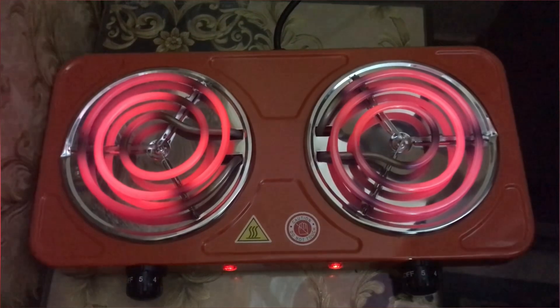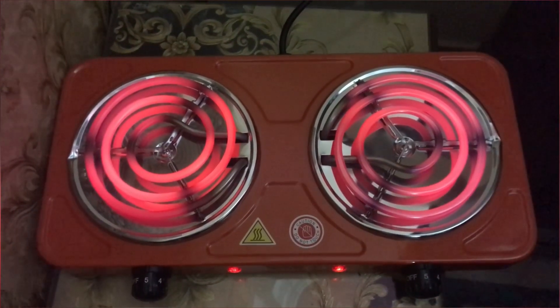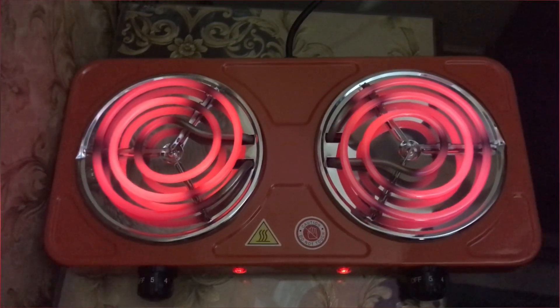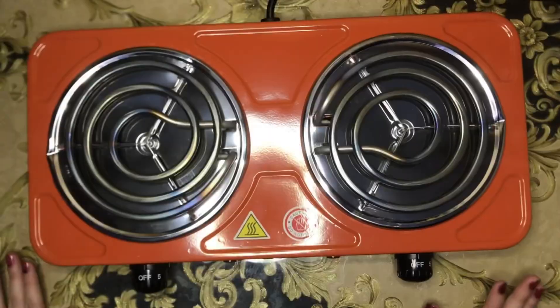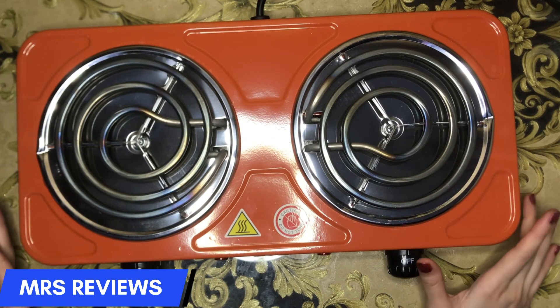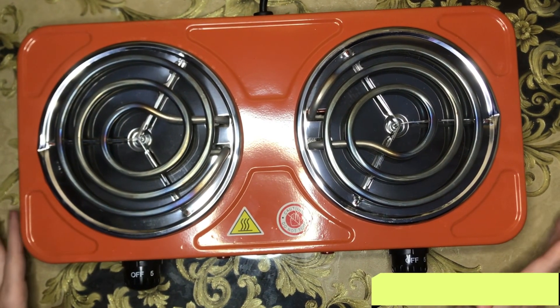You can boil water or cook anything on it. If you have any problem with gas, this is easy to cook on — you can easily cook with it. Look at this, the two burners are full red. You guys have seen the heat — it is full red, the burners are fully on. So this was today's review, I hope you liked it and it will be useful for you.